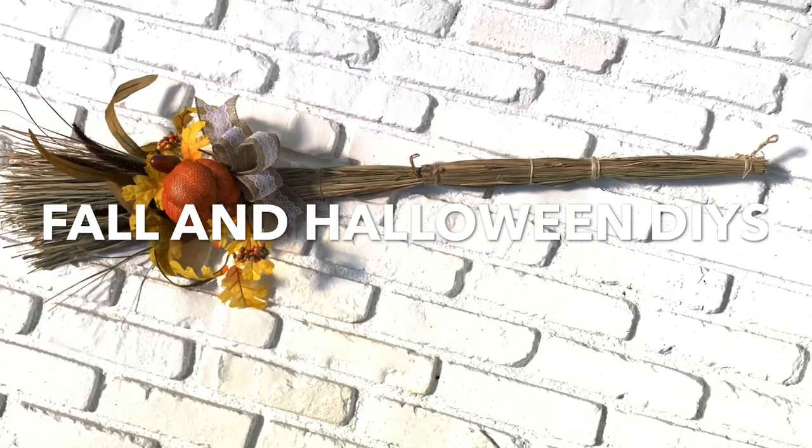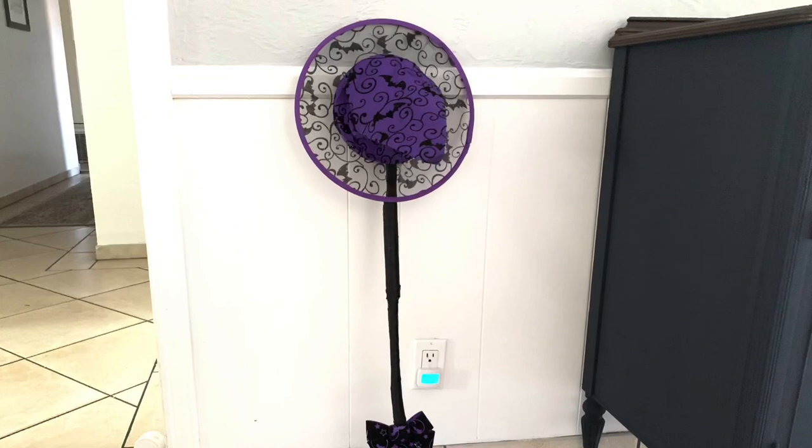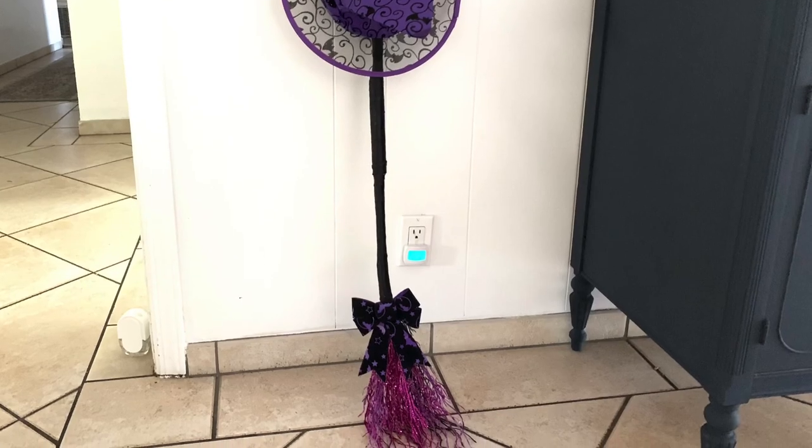Hi guys, welcome back! I'm Abel Lee and I have two quick DIYs — one is for fall and the other one is for Halloween, all using Dollar Tree items. If you guys are ready, let's get started!